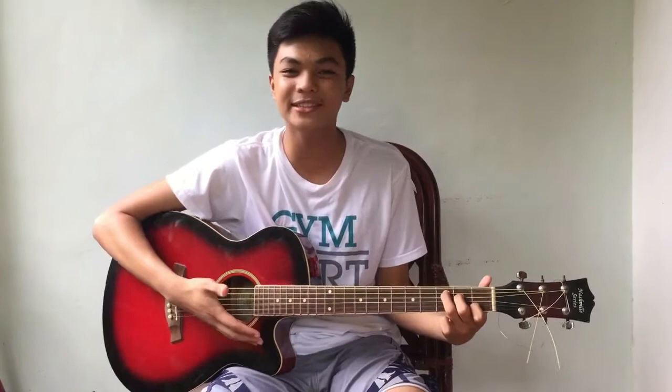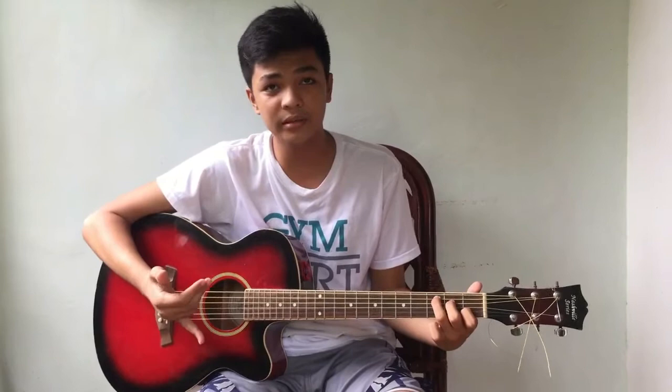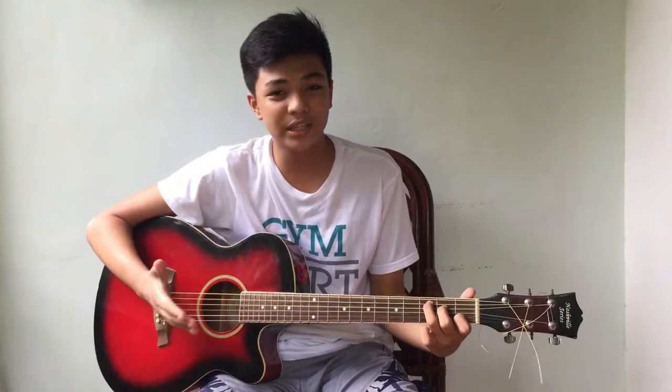Hi guys, I'm Joshua Ignacio and welcome to your beginner guitar series. In this series we will tackle the most important things of playing the guitar, such as the steps, the techniques of strumming, knowing your chords, and of course playing your first song.